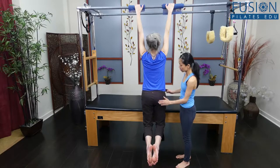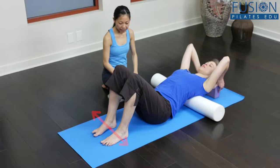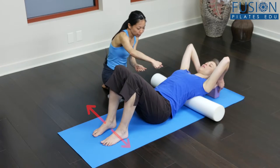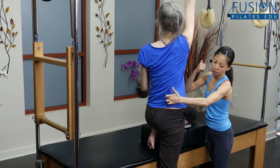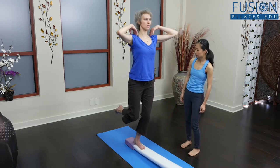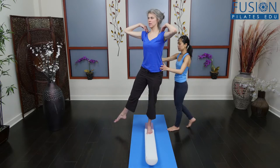You will learn what proprioceptors are, how they work, and how essential they are to injury recovery and prevention. Most importantly, you will learn a variety of exercises and techniques designed to rehab proprioceptors, which you can use to restore them to full function in your clients.